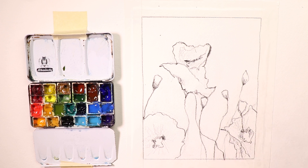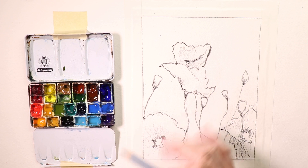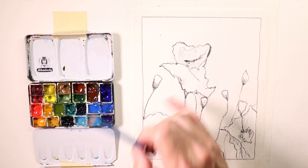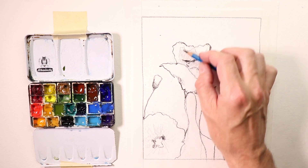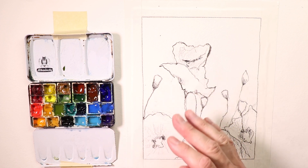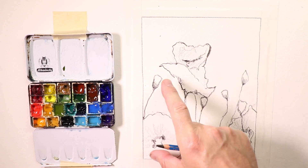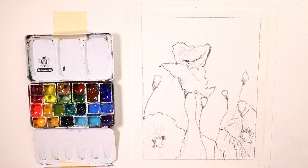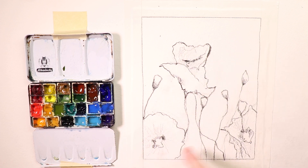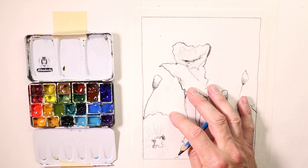I think we did a good job here. We'll take another quick break and then come back and start getting paints on the paper. I wanted you to see the first preliminary light sketch and the second process — going in and doing your darker pencil drawing over the top. You can even add in a little more darks with pencil shading to help you remember where to put your shadows once you start painting. Once you start painting, you have to go a little faster, so those marks help you know where your darker darks go without having to stop and really think.